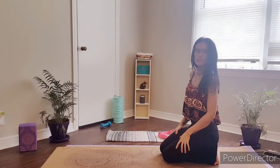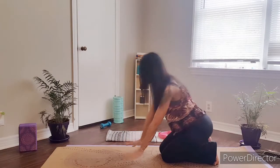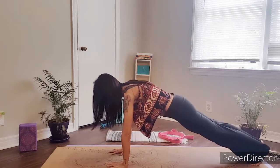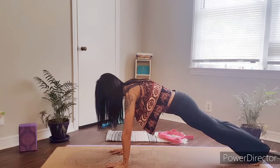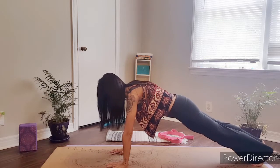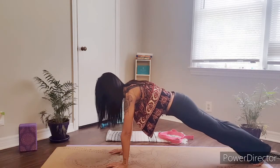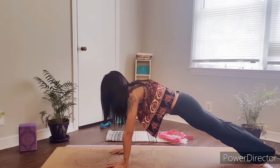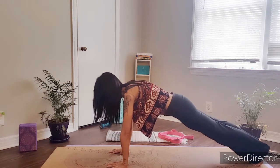We're going to be coming into this pose from our regular plank position first. We want our wrists to be directly aligned underneath our shoulders, and then our feet are going to come straight out in front of us, coming onto our toes, creating a nice long line of energy from the heels of our feet to the crown of our head.